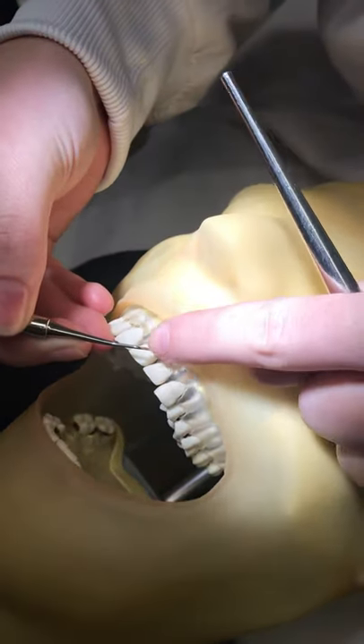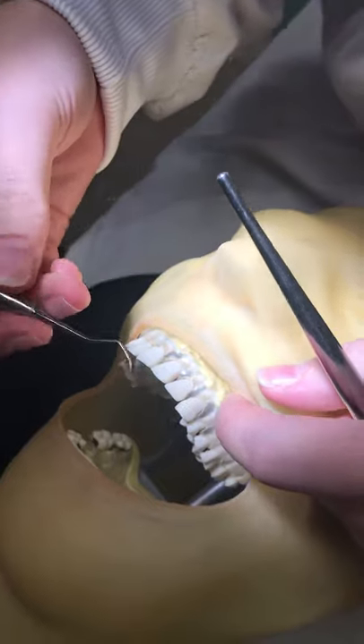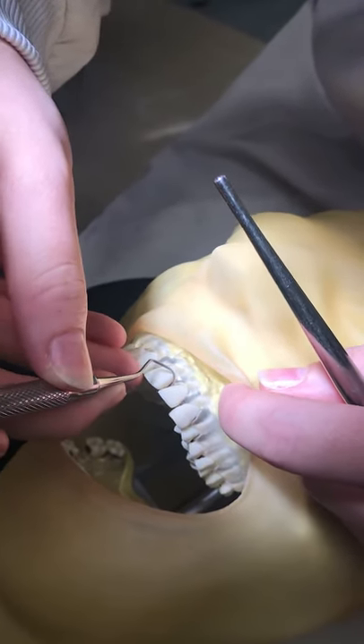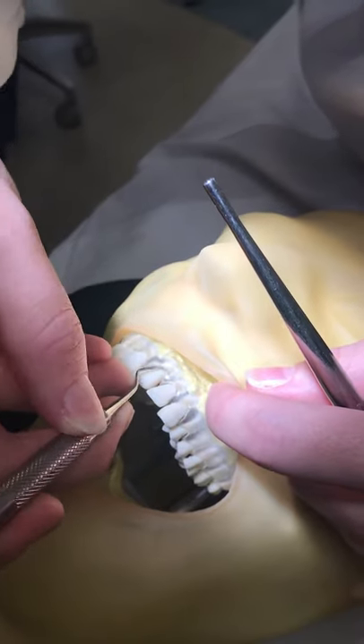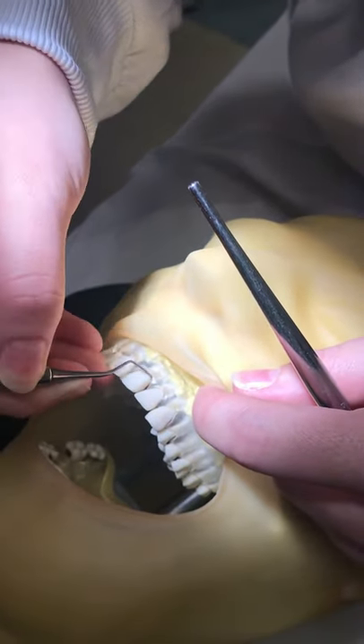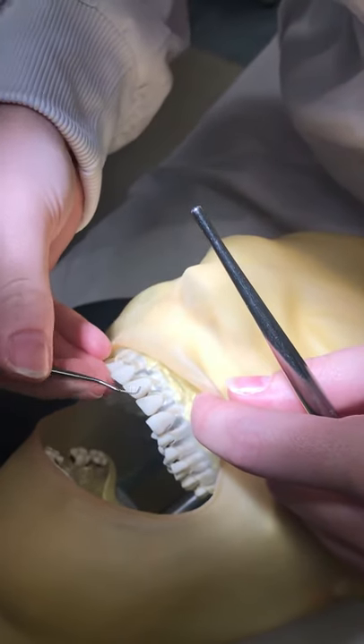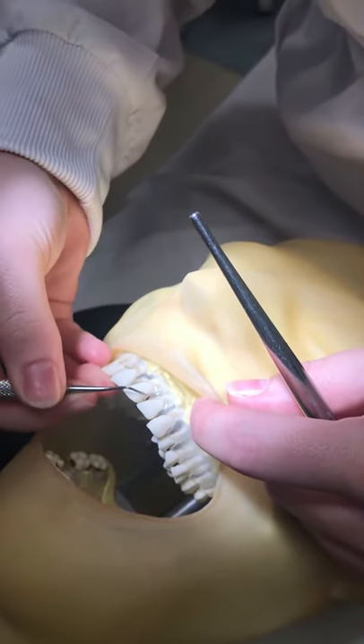You're going to want the shank to come across like so. You're going to start at the distal line angle, insert, and then just go for it. And then when you come around, insert.